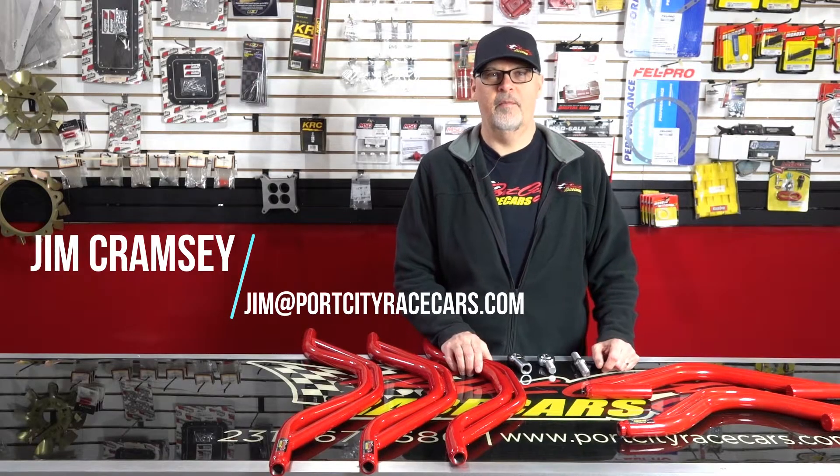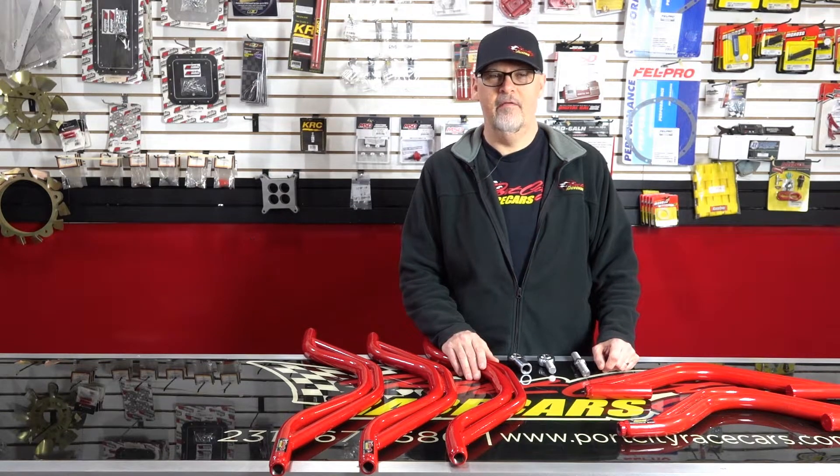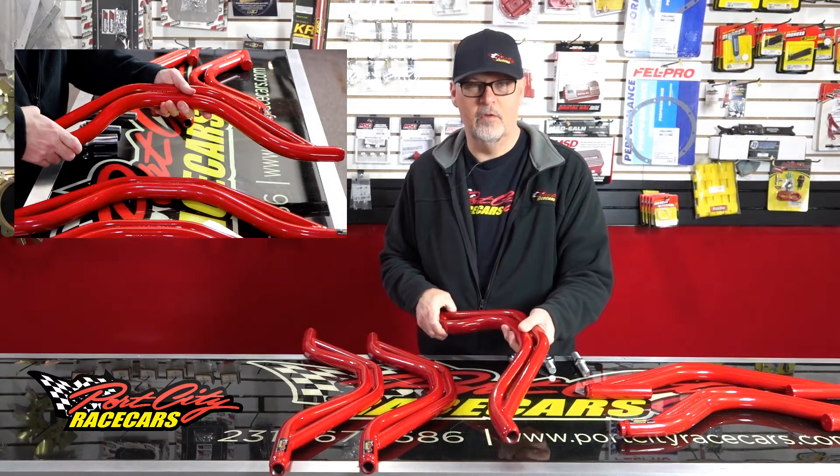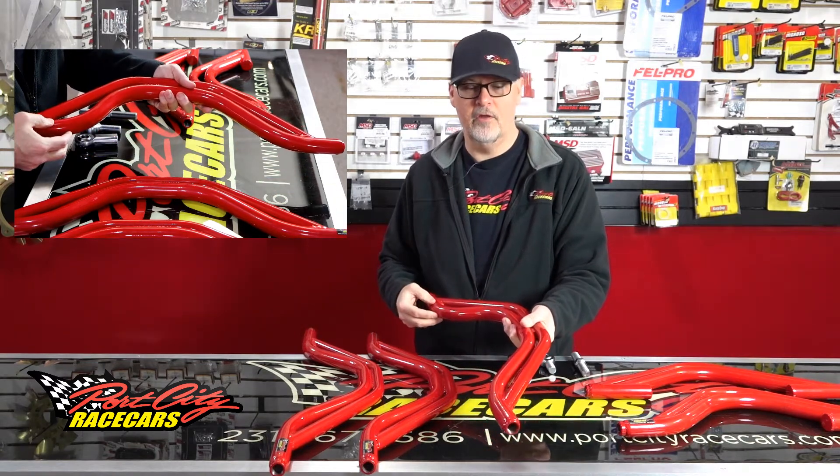Hi, this is Jim. I'm one of the salesmen here at Port City Race Cars. On this segment of the parts counter, I'd like to show you some of the variations of Panhard bars that we have. This is the standard style bar we've used for years that takes male heim joints on each end.